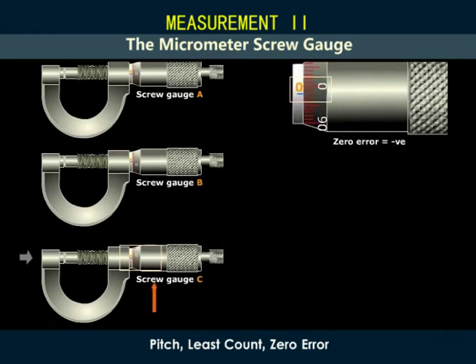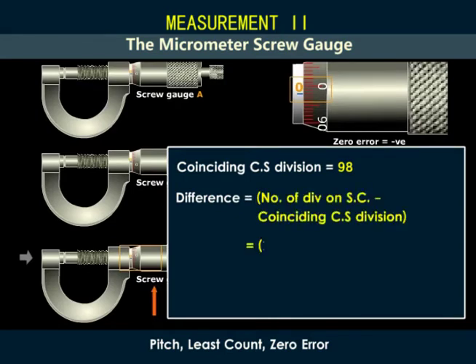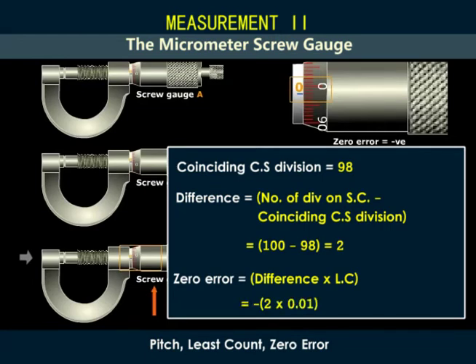In screw gauge C, the zero of the head scale is above the reference line of the main scale. This screw gauge has a negative zero error. To calculate this error, we note the division of the head scale that coincides with the reference line; it is 98. We subtract this value from the total number of divisions: 100 minus 98, giving us 2. Multiply the answer by the least count and assign a negative sign, so we shall have negative 0.02 millimeters. This screw gauge will give a reading that is 0.02 millimeters less than the actual measurement.